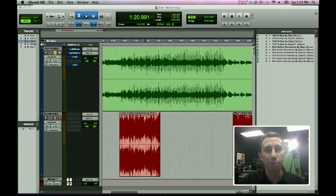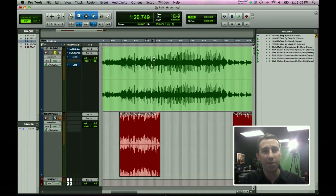We're back inside Pro Tools in a new session called Mastering. Up top we've got the song we just bounced down. Below it I've put a reference track for what it should sound like. Let's solo the bottom track.